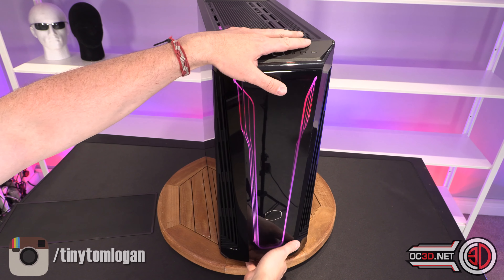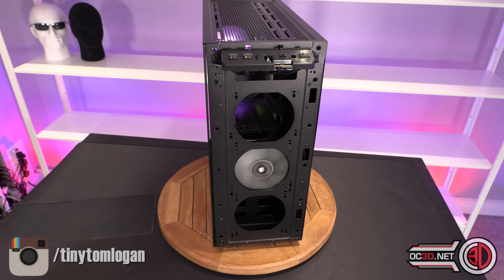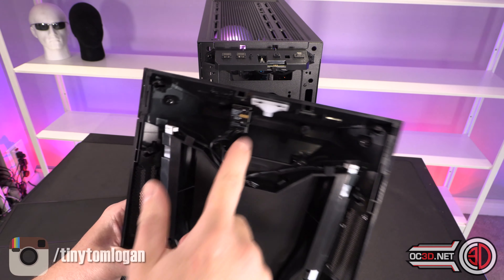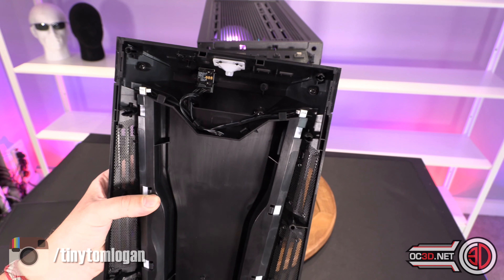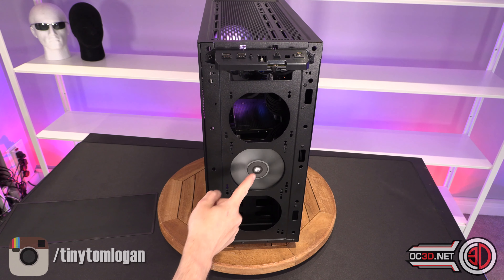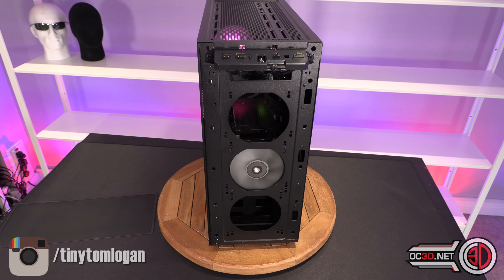The front panel pulls off easily with no cables attached — there are a couple of gold-plated pins that connect it, so it's literally tool-less. The fan shown in the front is a Corsair fan and doesn't come with the case, but you can fit up to 320mm or a pair of 140mm fans in the front, giving you a good number of options to work with fan-wise.